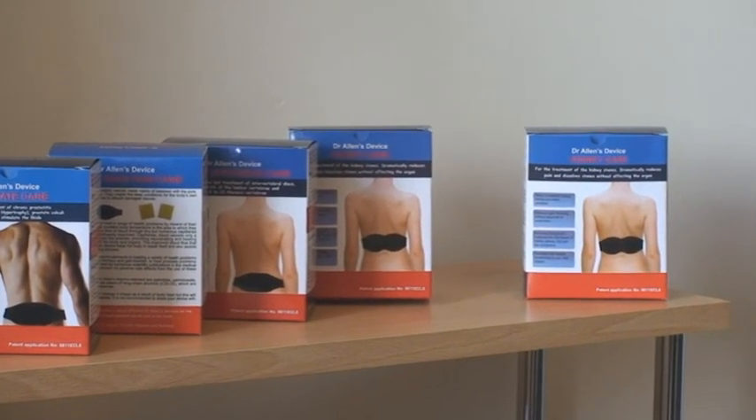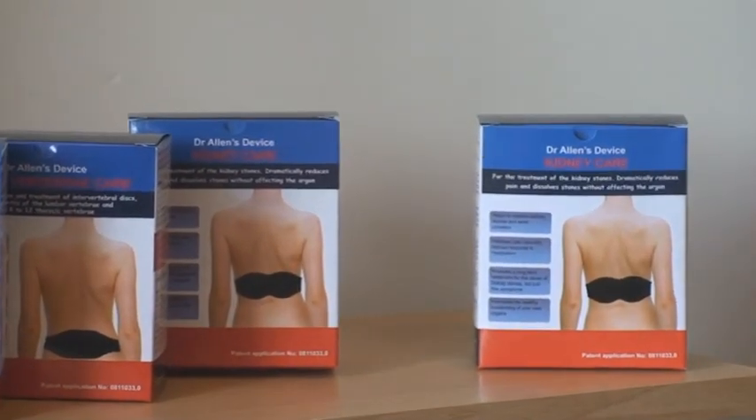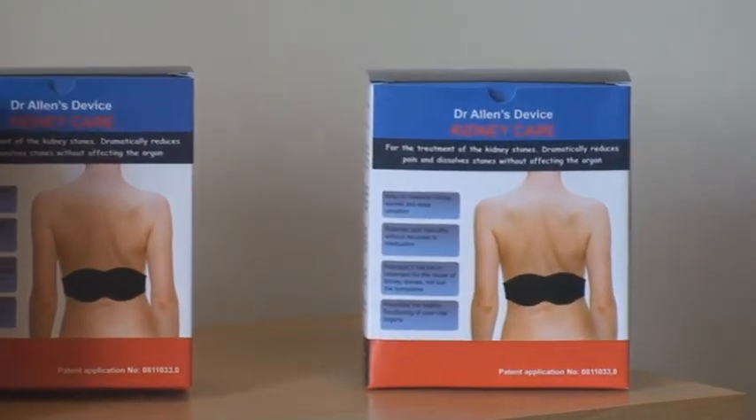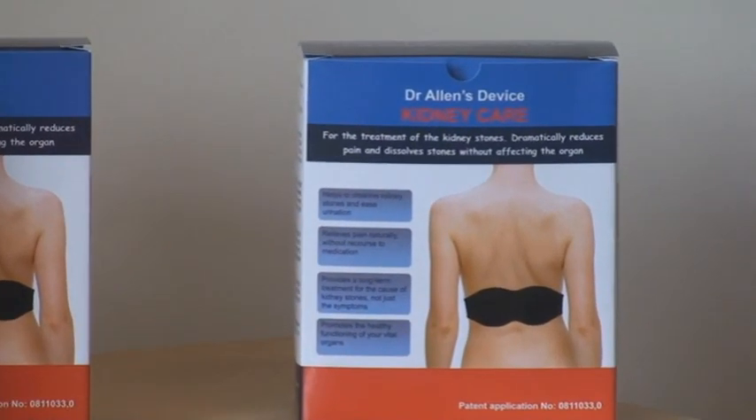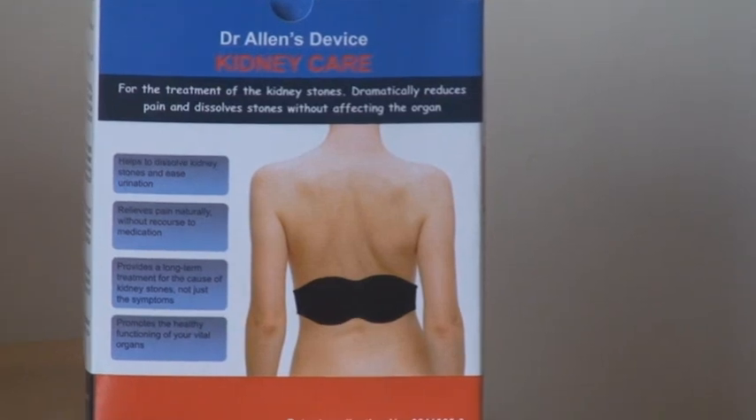Do you have kidney stones? Dissolve your kidney stones right now, easily and painlessly. Dr. Allen's device for kidney care is the only natural treatment that dissolves kidney stones completely.